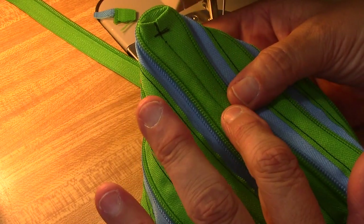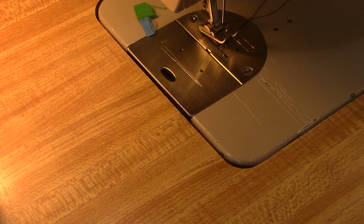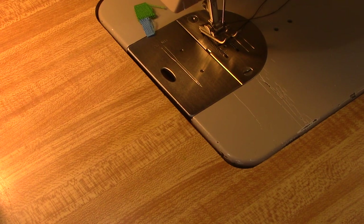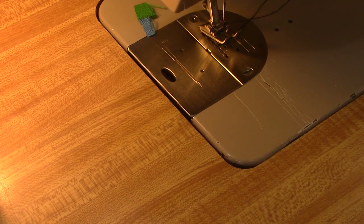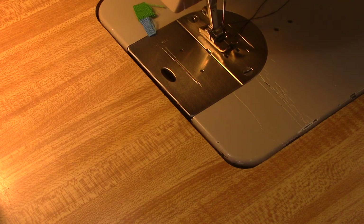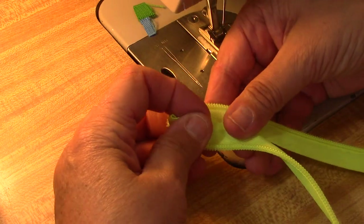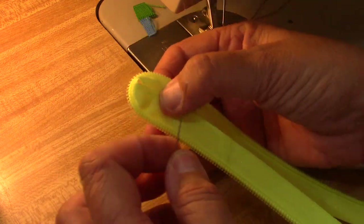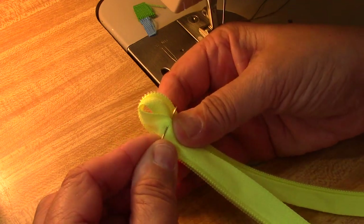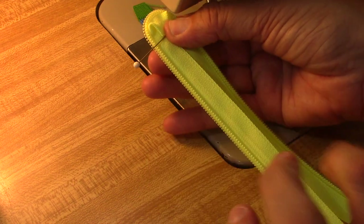Instead of doing it on the inside like this one is, we're going to just double it back on itself and topstitch it. So I'm going to grab two yards from my stash. I have found from doing these that it's better if I just cut them off the same length so that I know where to end. And instead of doing it on the inside like I did the last one, we're going to topstitch on the outside. But I'm going to do that same three-quarter inch thing up at the top. And then I'm going to fold it down, sew over that, and then just topstitch it down to where I start to put my pull on.